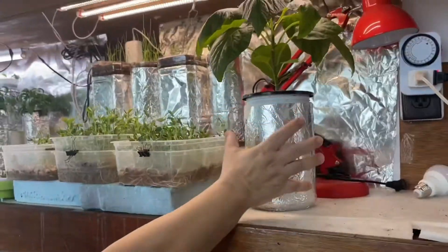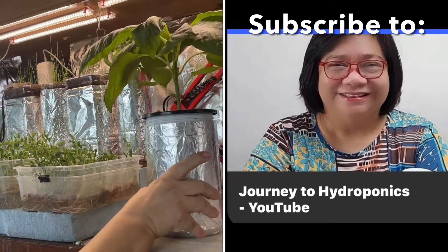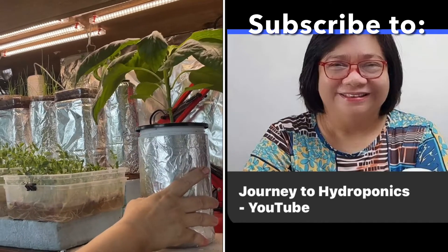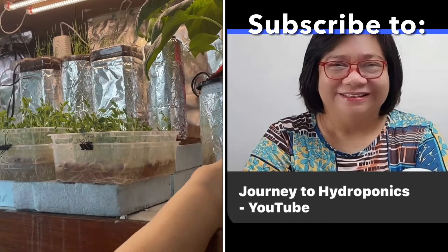Oh, look at that — pepper growing indoors. The leaves are so big, aren't they? Yeah, versus those outside. So this is basil. It's because of all the vitamins you give in the water.